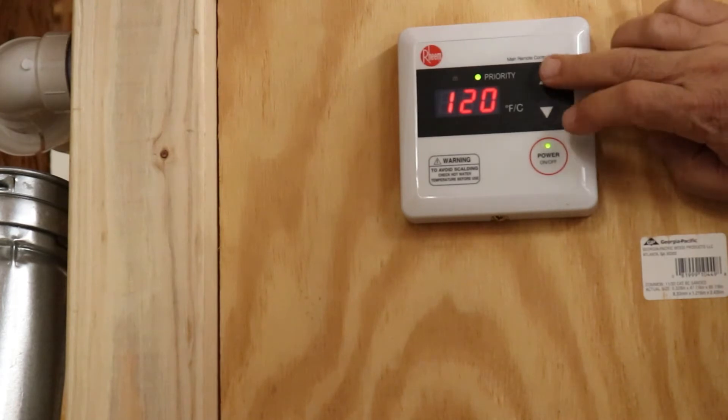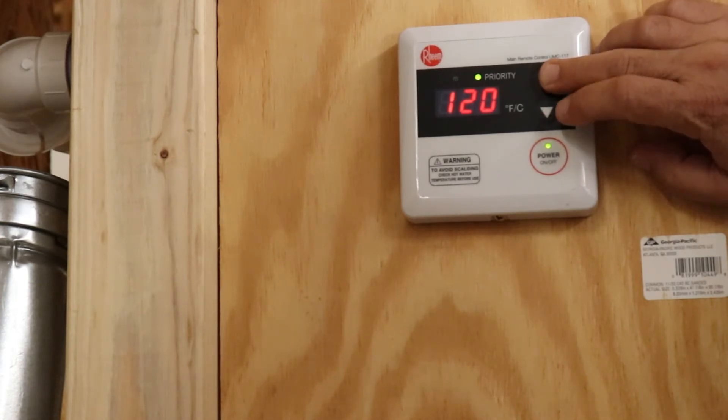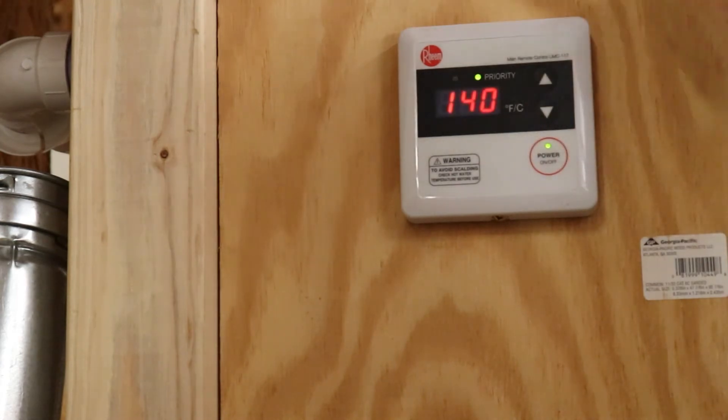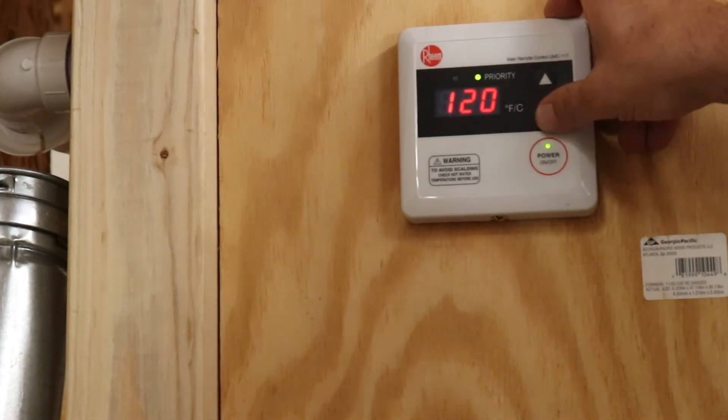What you're going to do is press this up arrow down for about 5 to 10 seconds. So let's press it down and hold it. It'll start flashing 140 at you. What you're going to do now is press the down arrow while still holding the up arrow, and then release them both at the same time — just like that. And now your controller is unlocked.